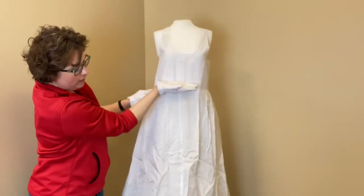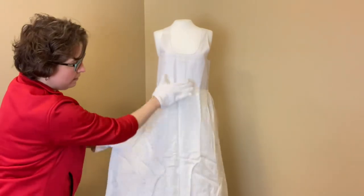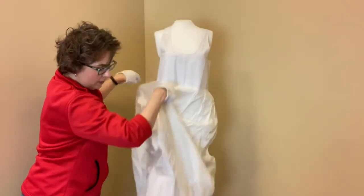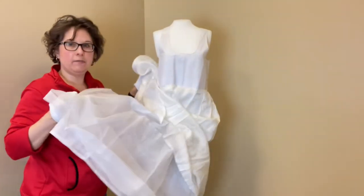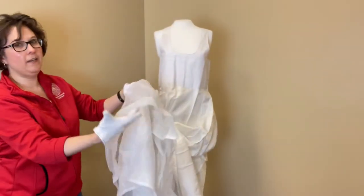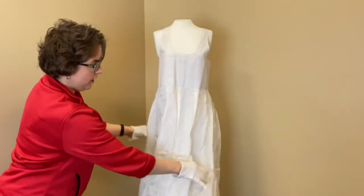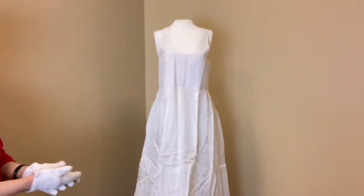It has a raised waistline, and underneath the outer fabric there's a petticoat underneath that has a very stiff layer of netting. This helps make it stand out and gives the shape at the bottom of the hanbok.